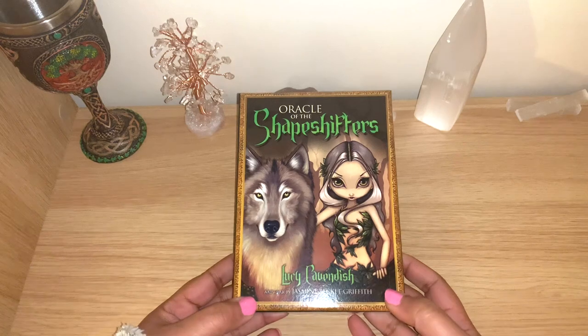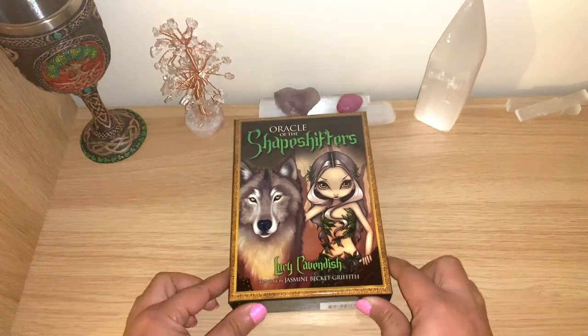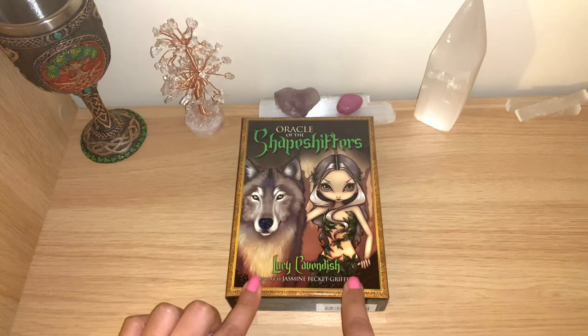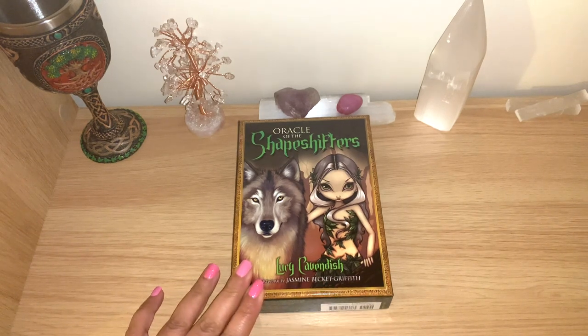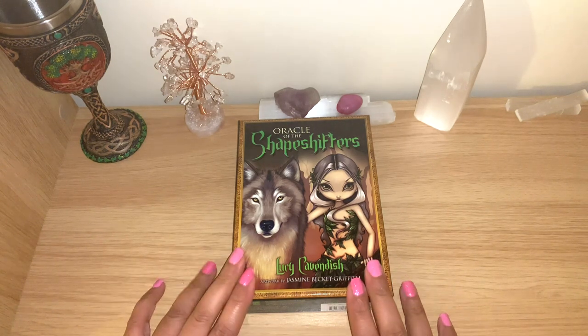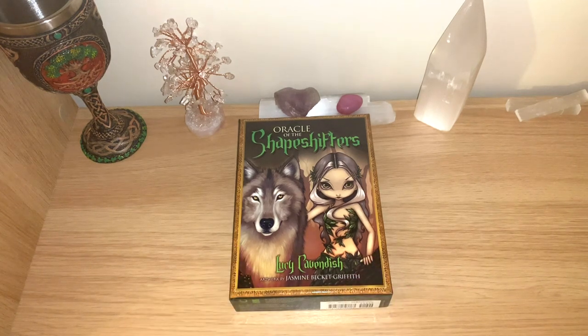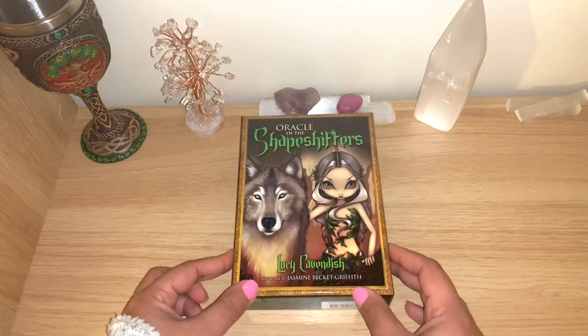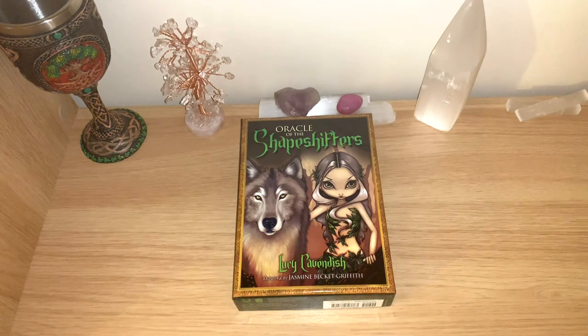The artwork is by Jasmine Backer Griffith. I really like both of these women - I like the art style of Jasmine Backer Griffith. I do have other of her decks here and I'll show you very quickly, but I already have full flip throughs in my channel. I'll leave the playlist below. Lucy Cavendish has a lovely way of writing and beautiful guidebooks in many of her decks, so I really like the two of them combined.